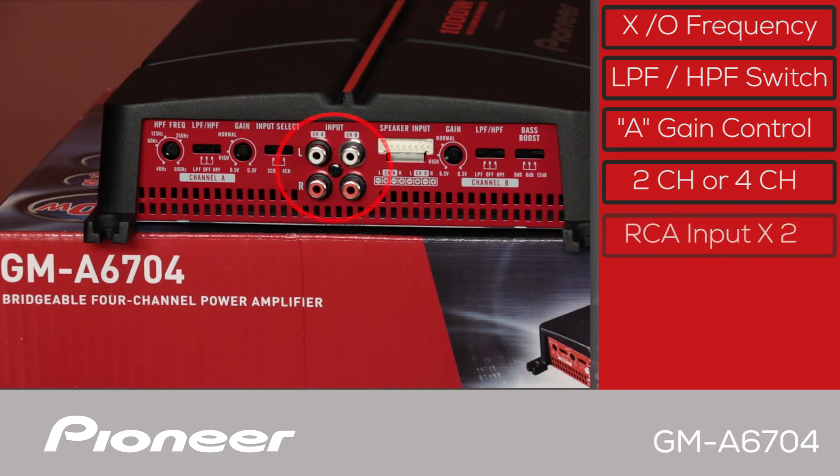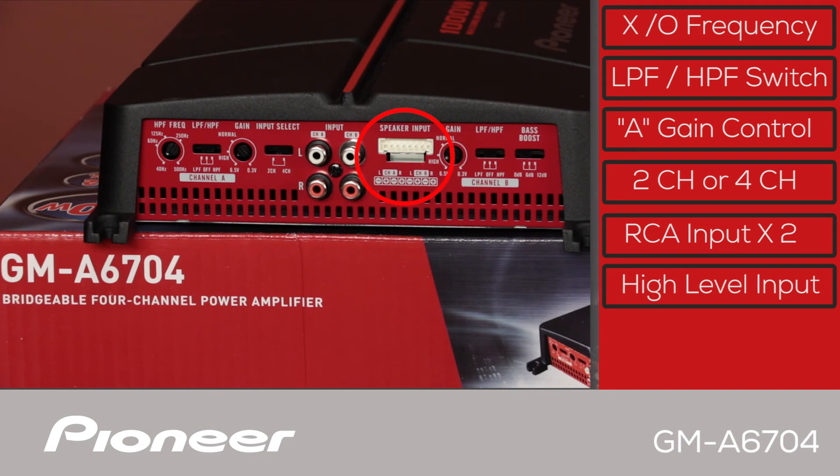Here are the RCA inputs for direct connection to your in-dash receiver. And here we have speaker-level inputs — remember that there is a speaker-level input wire harness included in the box. Here is the gain control for the B-channel, the low-pass and high-pass filter switch for the B-channel, and the bass boost for the B-channel.